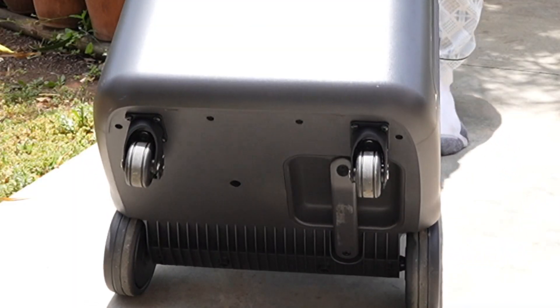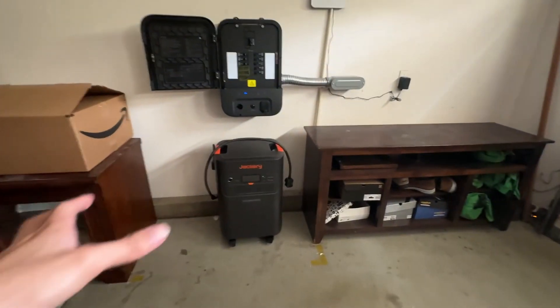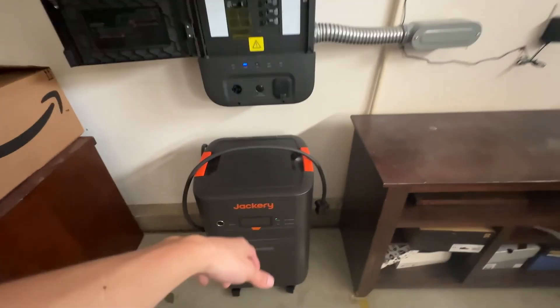If you do happen to pick up the battery while it's sideways or on the ground, there is also a handle on the bottom side of the unit. And on the top of the unit, there are two handles with the Jackery branding.